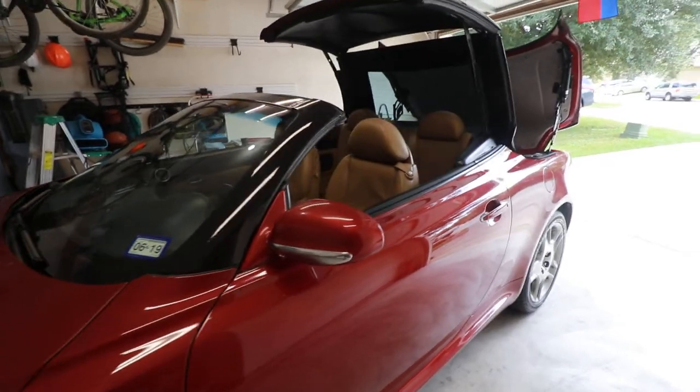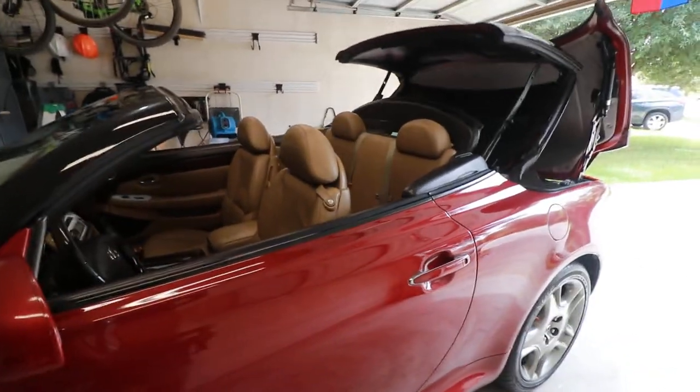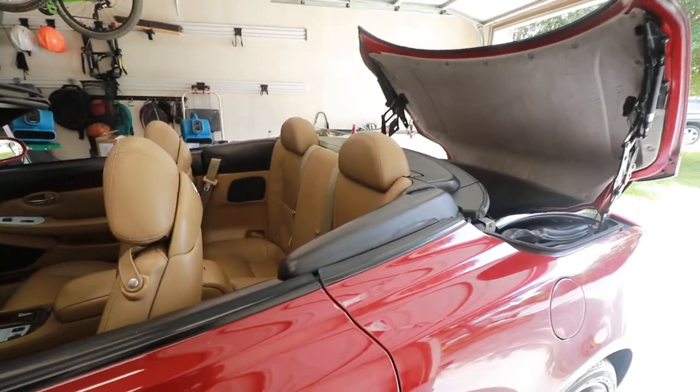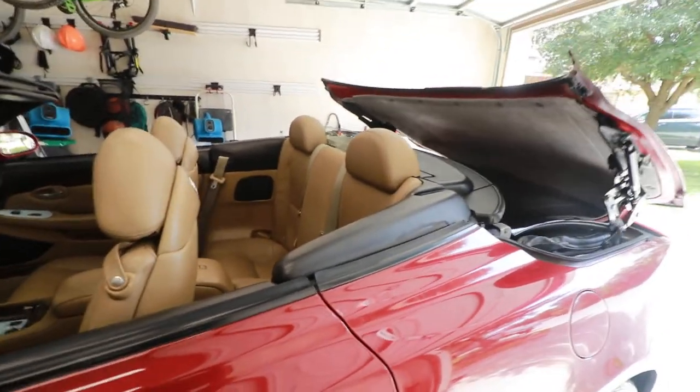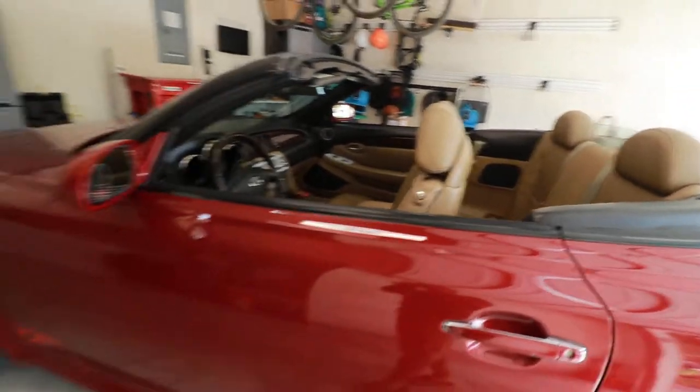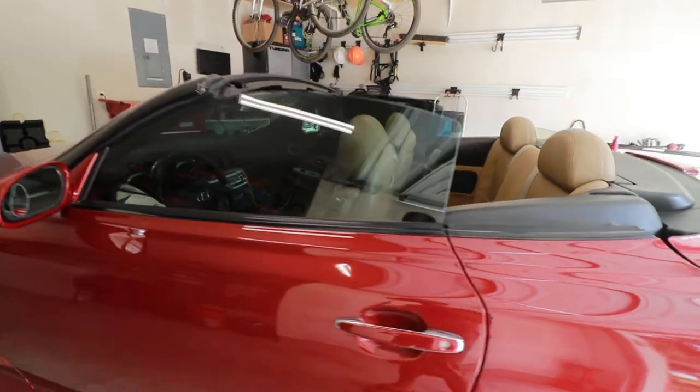What makes it so useful is that if it starts raining randomly — in Texas it happens a lot — and you're really far away, you can just close the top remotely instead of running to your car and holding the button for 30 seconds.